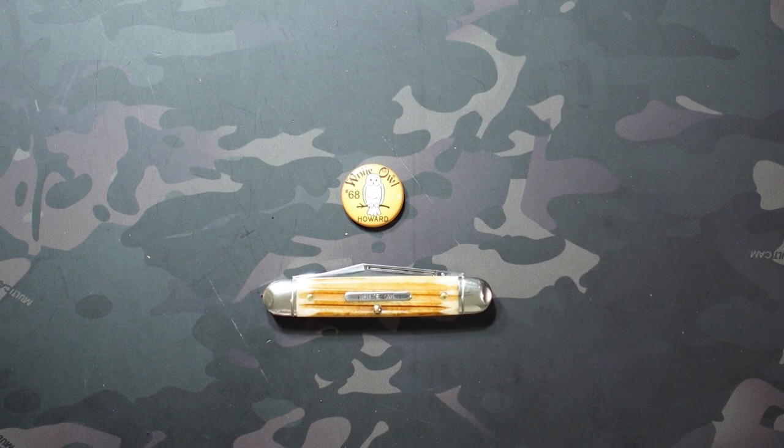Hey, what's going on? Jake here with Uncommon EDC and today we're checking out the Great Eastern Cutlery 68 pattern. This is a pattern with a couple different configurations available, so each of those configurations has a separate name.